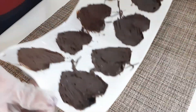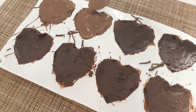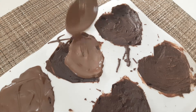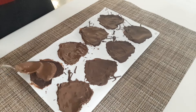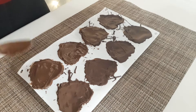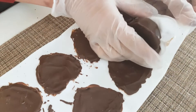After we refrigerate it, let's coat it with our milk chocolate. And once they are dry, let's pop them out so that we can decorate them.